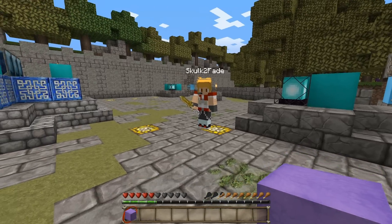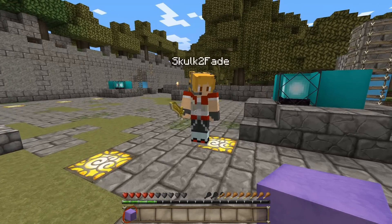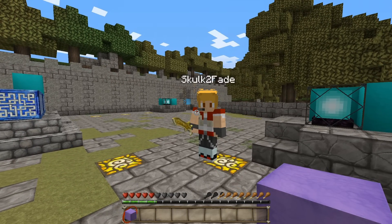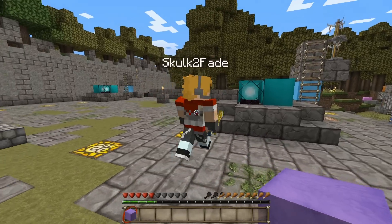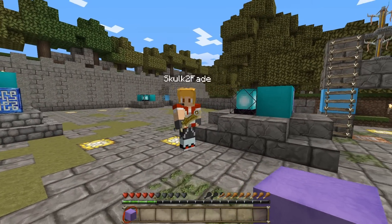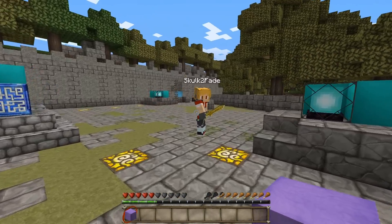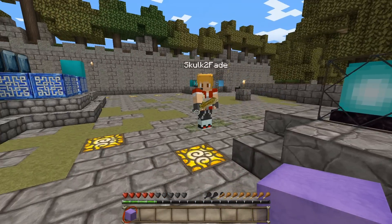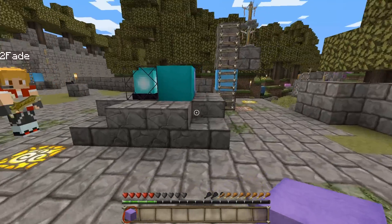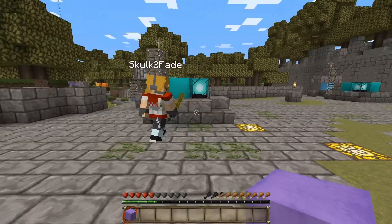Hey everyone, welcome to another skins and map video. Today we decided to wear the skins of the League of Legends champions that we'll be cosplaying at PAX this year in Melbourne. Marnie is going to go as TPA Ezreal and I'm going to go as Heartseeker Ash. So Marnie, do you want to tell us how you went about making your cosplay outfit?